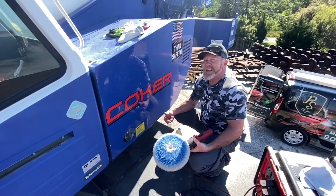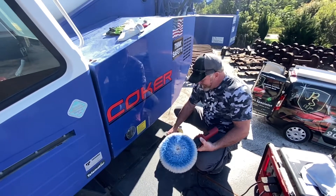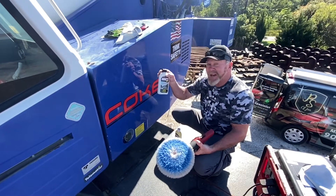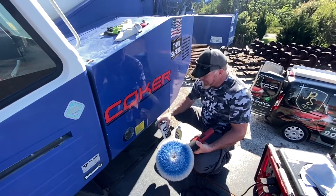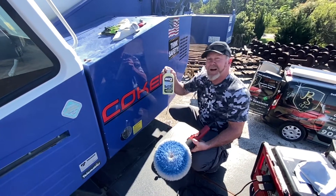Hey Nick, out here on location today working on a 120-ton RT crane. I wanted to let you know I am using Max's product — works great on the single-stage paint — and following it up with the one-step polish and sealant.